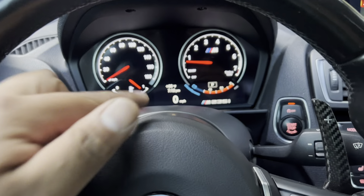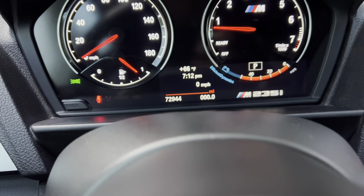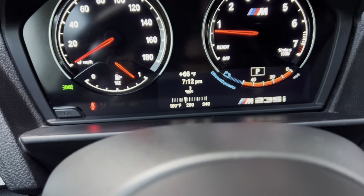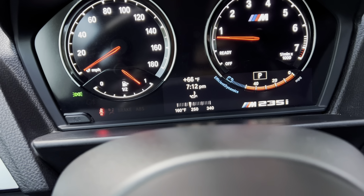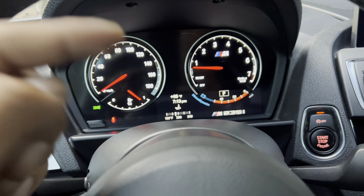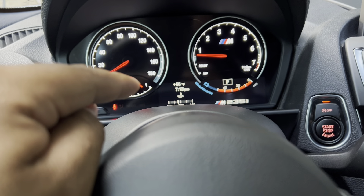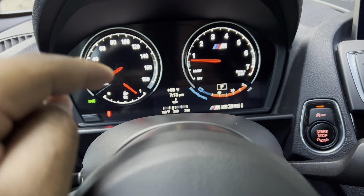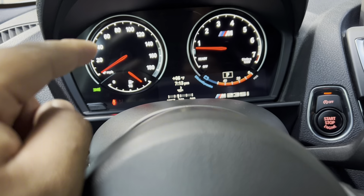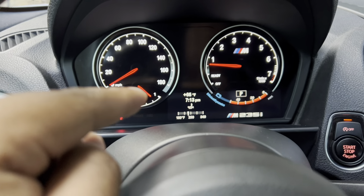I was able to code it through BimmerCode and if we cycle through here, we should get a temperature button popping up — right here. There we go, you can see it. It's fully working, it's all functional. I let the car sit for a little bit and the gauge did move. For the previous cluster, you would be able to get the temperature gauge to display, but for some reason it will not work. You'd need either the LCI cluster or one from an M2. This one came out of the OG M2 and it works great.